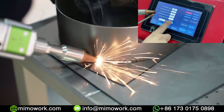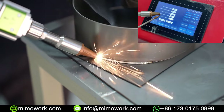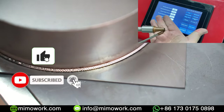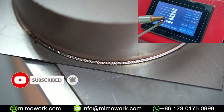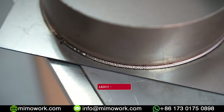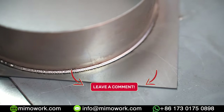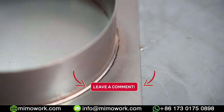In the next video, we will teach you how to use our welding software. Stay with us and don't forget to subscribe. Feel free to tell us how you weld your workpiece now, and we can discuss the differences between each method in the comments. Have a good day.